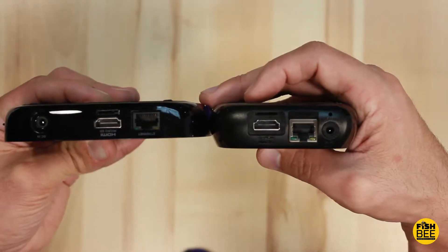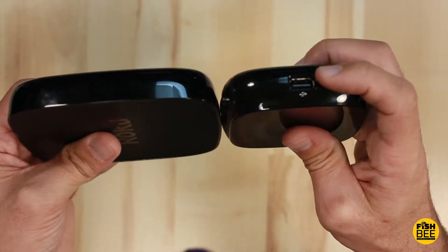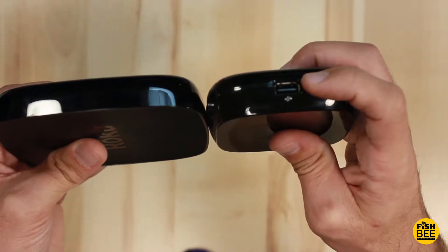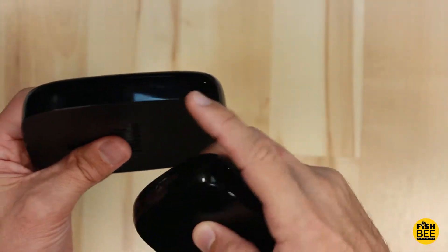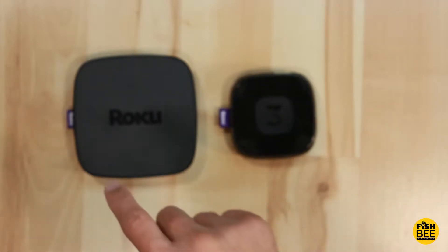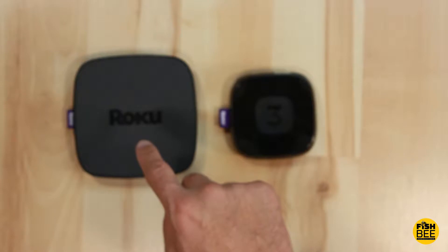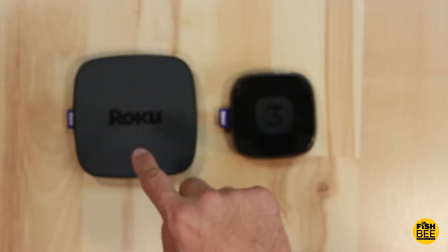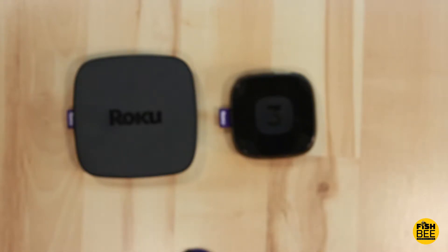You can see the Roku 3 is just a little bit thicker. The Roku 3 does have a USB port and the Premiere doesn't — I believe you have to go to the Ultra for that. When the Roku 3 first came out I paid around $100; now since it's older it's dropped down to the same price as the Premiere Plus, on sale for just under $50 on Amazon. I'll leave a link in the description where you can find both of these.